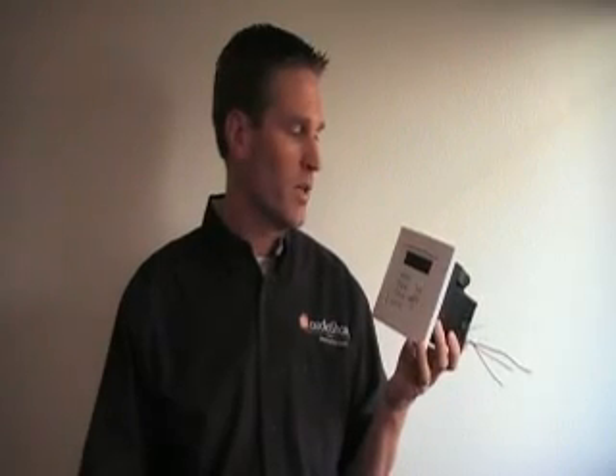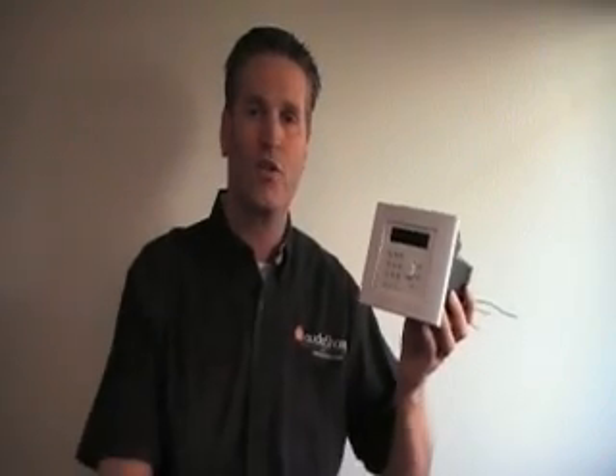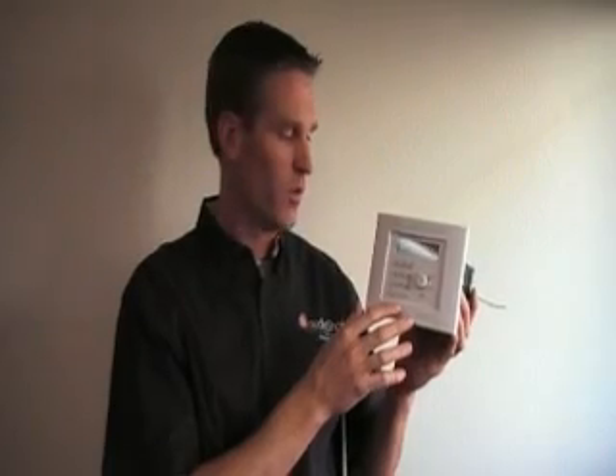There are more and more Control4 functions being made available from AudioShare now. At a recent trade show, we had some functionality where we could unlock or lock a Black & Decker Quickset lock that was also in the Control4 booth with us.